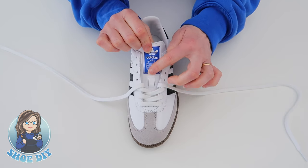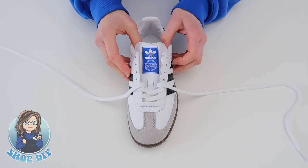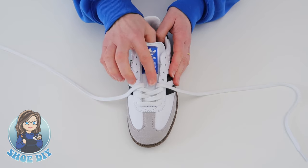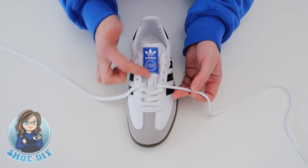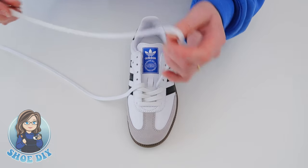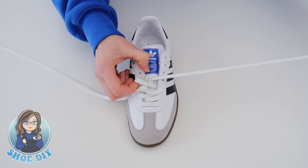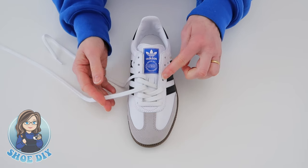At this point you can either take the outside lace through the hoop on the tongue — it does help to keep the tongue in place, especially if your shoes feel a little loose and the tongue slips around. But if you feel the shoe fits well and you don't need it, the lacing style can look a little better without it. For this one I'm going to go past it. Take the outside lace across to the inside fourth hole, then take the inside lace across to the outside fourth hole.